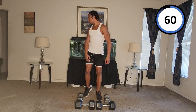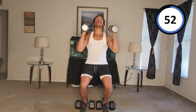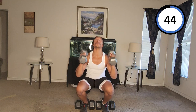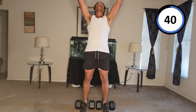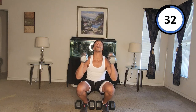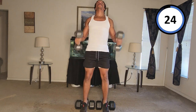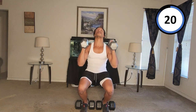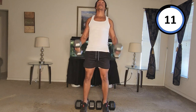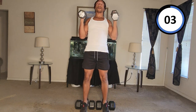All right, let's get into the first one. Here we go. Curl up — one. Curl up — two. Down. Curl up — three. Curl up — four. Five. Curl up. Six. Seven. Curl up.